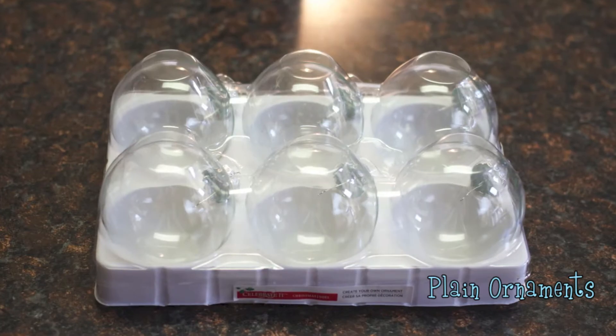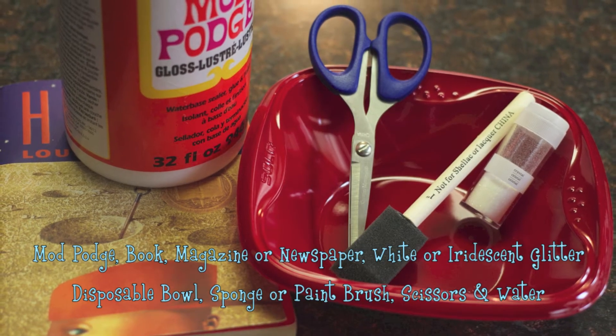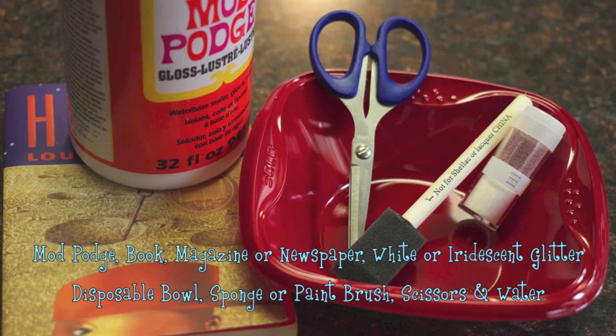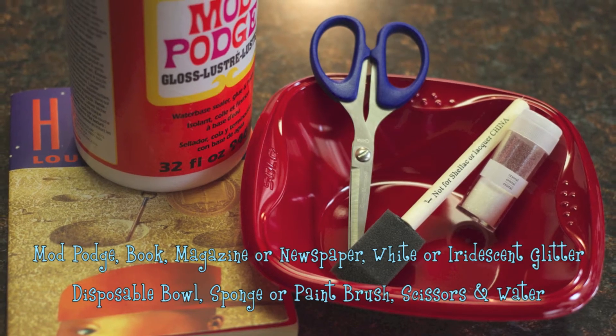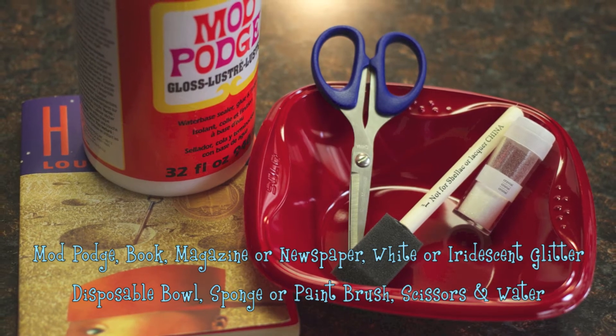You'll need some plain ornaments. And for the first ornament, you'll need Mod Podge, a book, magazine, or newspaper, white or iridescent glitter, a disposable bowl, a sponge brush or paintbrush, scissors, and water.